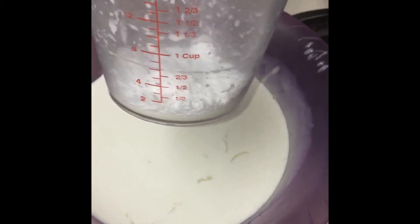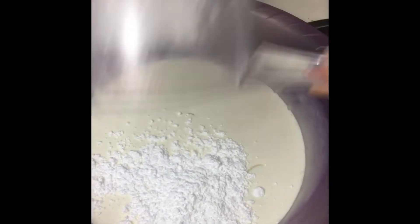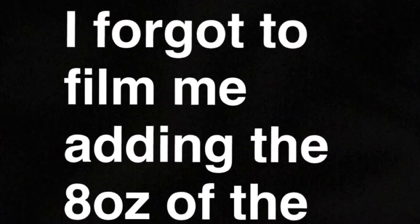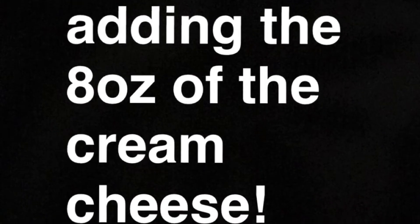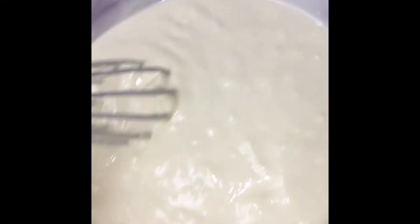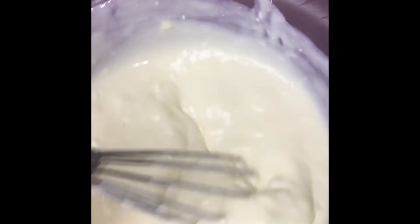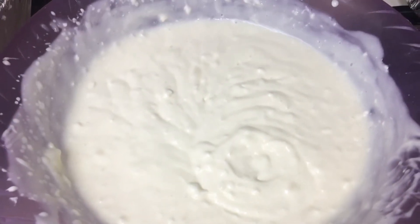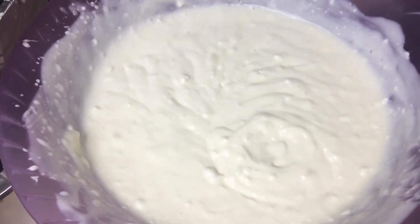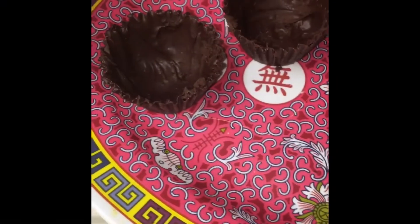Then you're going to add the one-fourth cup of powdered sugar. Now you're going to blend all the ingredients together. The cream cheese may be clumpy, so you're going to have to try to get all the clumps out. Now that it's all blended together, we're going to start filling these into the chocolate cups.